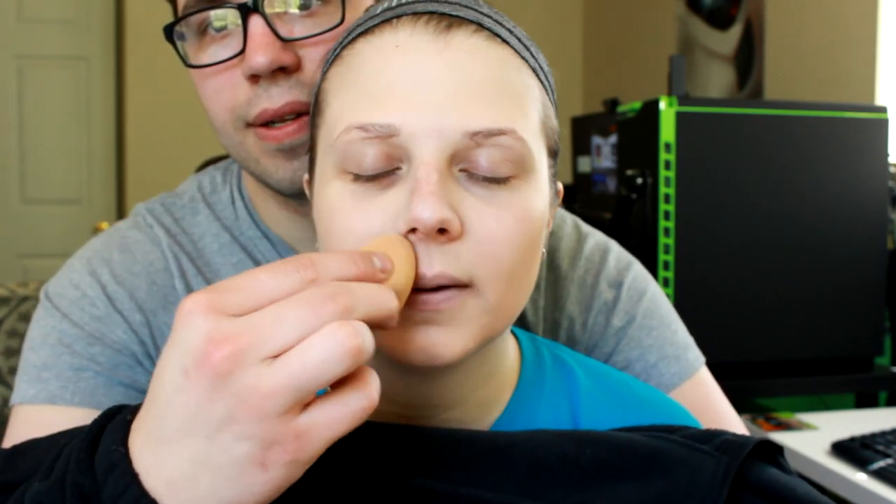Straight face — I can't do your makeup like that. You can't do my makeup with a straight face. Looks okay. What about the spot on my nose that you didn't blend? The top, the top.